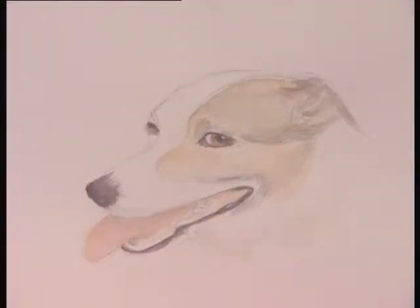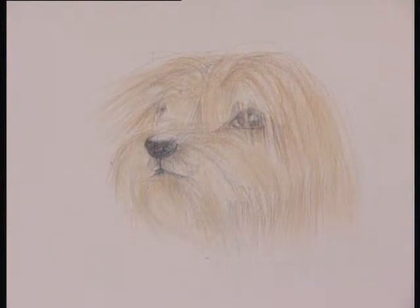Drawing and painting pets is very enjoyable and doesn't need to be difficult. With these sketches here I hope I have shown you the techniques you need. And with practice you will be able to capture your pet's personality.